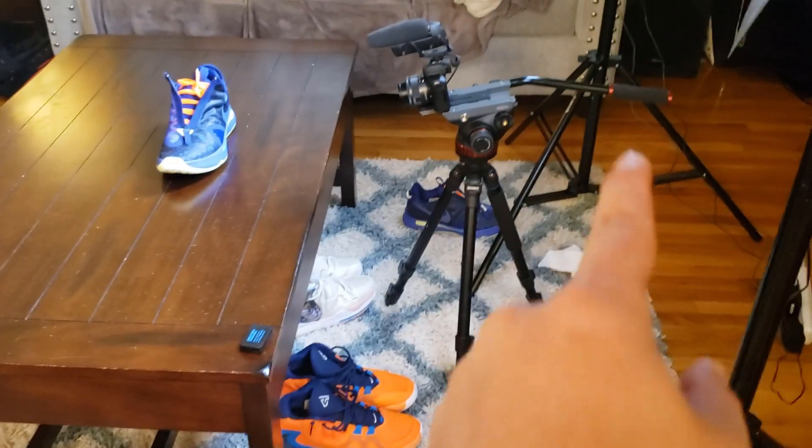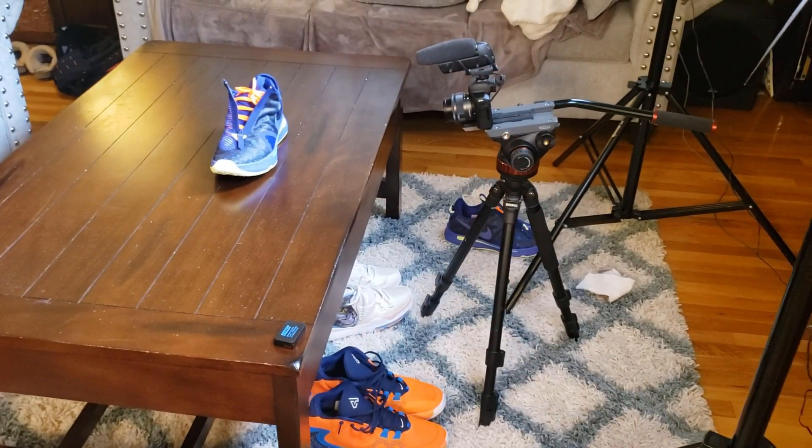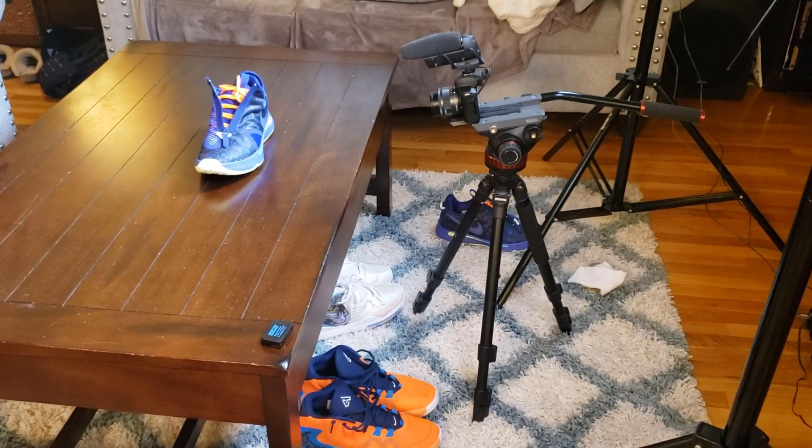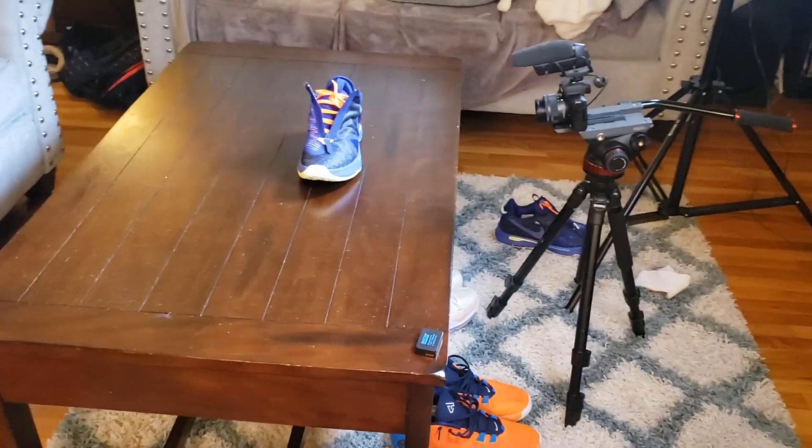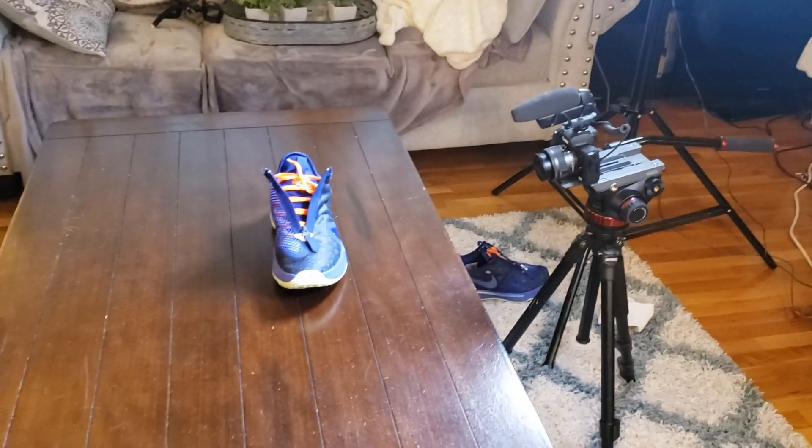I am done with shooting the regular portion of the video. Now I need to take some b-roll footage. There is my tripod — I have a fluid head, some of the fancier stuff that not everybody has. Let's go do some b-roll footage.